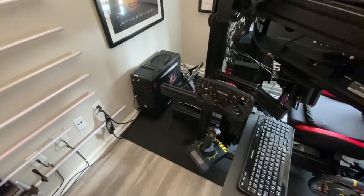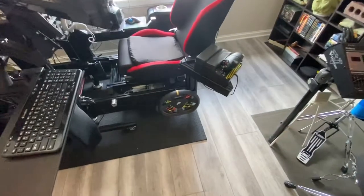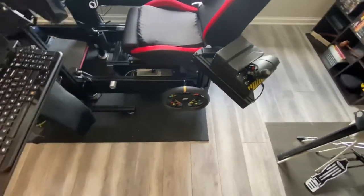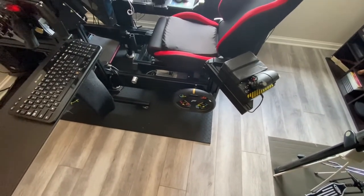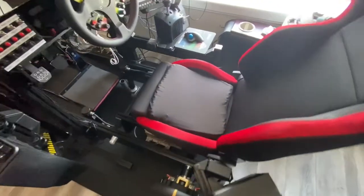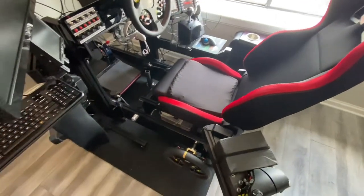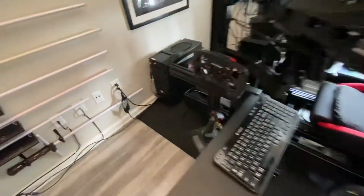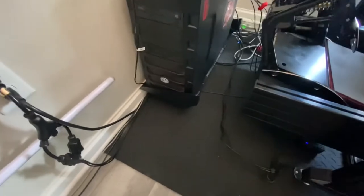I also removed a cup holder that was right behind the wheel — I could move the wheel a little further out of the way since I kept knocking it and breaking it off. Another minor thing: you can see a new seat cushion that I put in, just for comfort — not a big deal but something new you may notice if you pay attention.